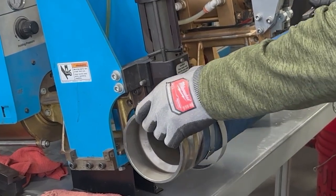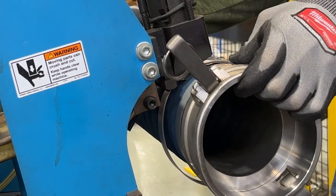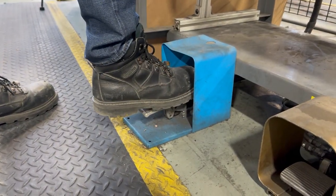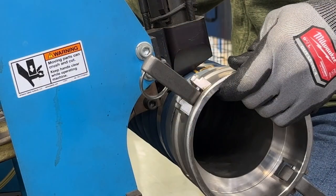Insert the tail of the clamp into the tool with the buckle facing up. Depress the toe end of the pedal to tension and cut off the tail of the clamp. Keep the pedal depressed through the whole cycle.